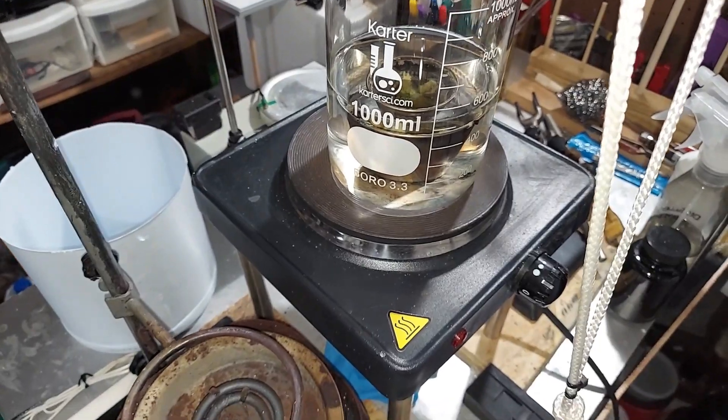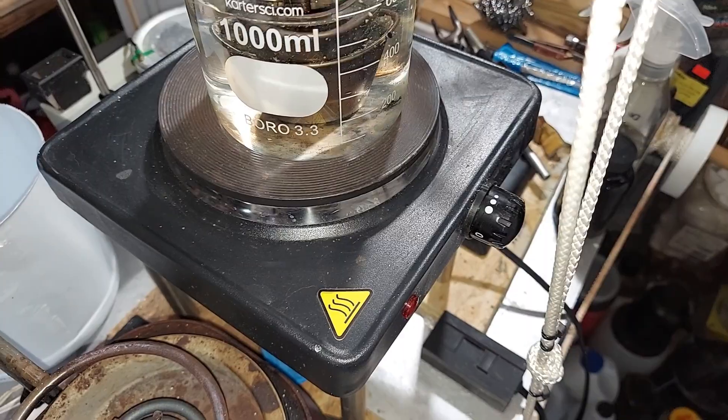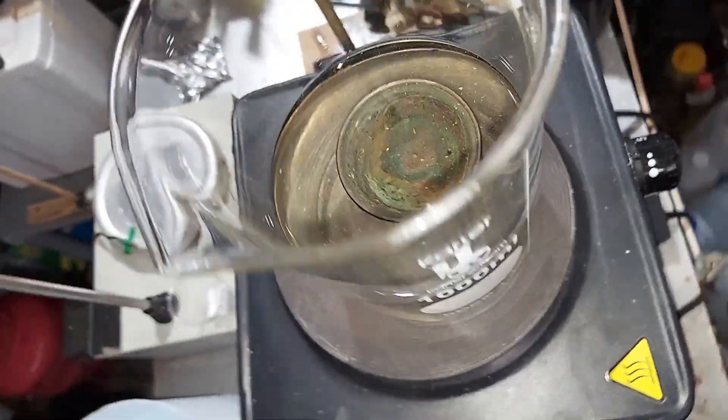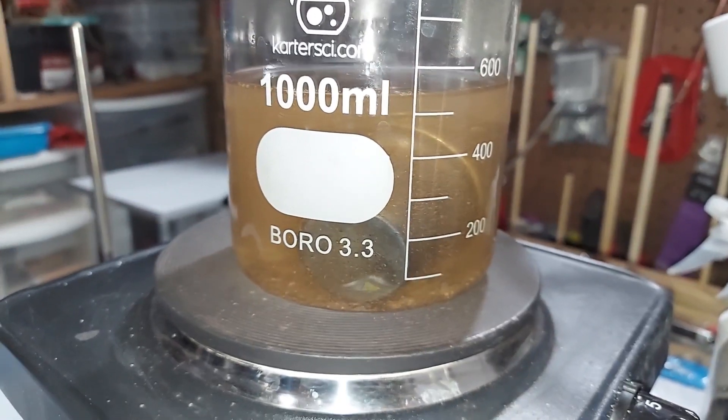I'm going to add it here to this beaker of water. I've done two of them, so I might as well make the most of it — get that one in there. There we go, you can see them in there.